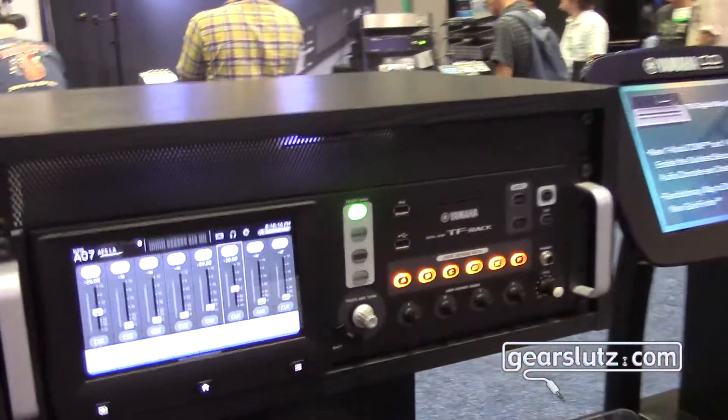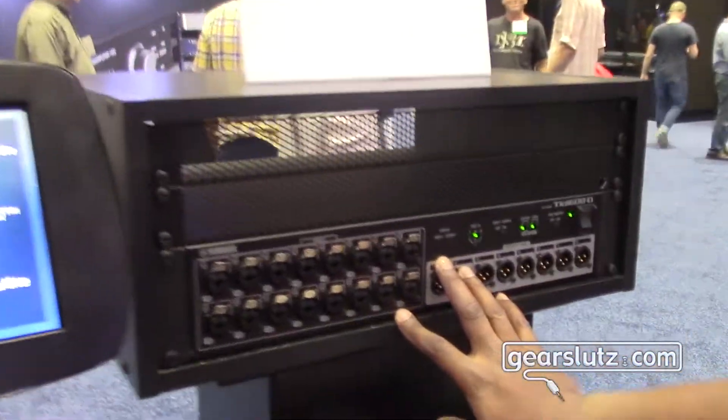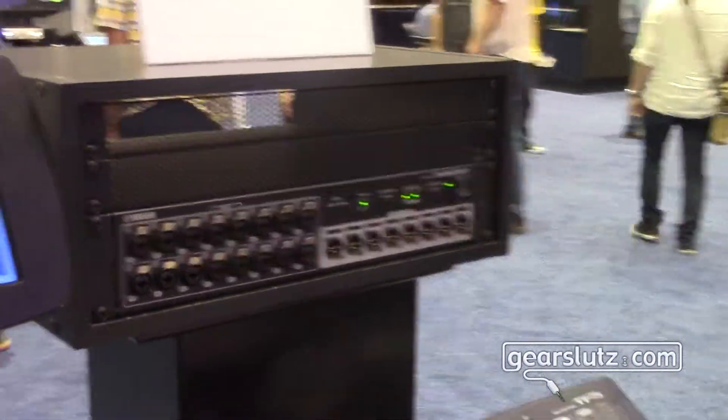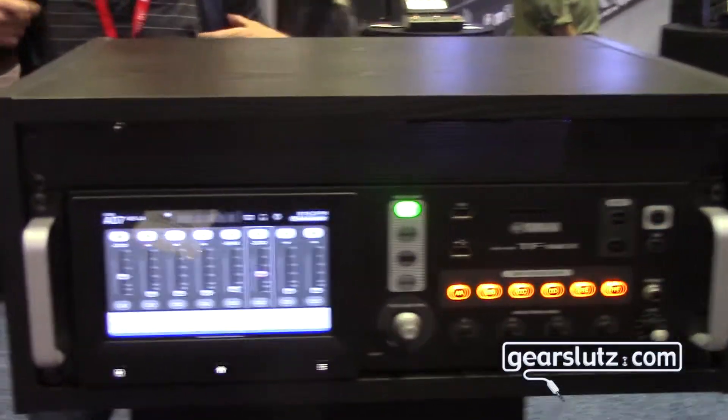Beyond the 16 channels that are built in, there's an additional stage box that will get you another 16 channels of input. So you can actually do 32 channels of mixing on this one rack piece, and in the same way you can do 32 mono channels of record plus a stereo pair of record out to your computer via USB 2 port. So it's truly a versatile system, and just stopping there — that's really cool.